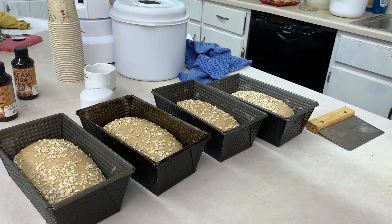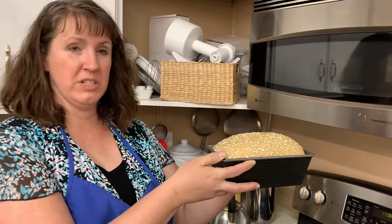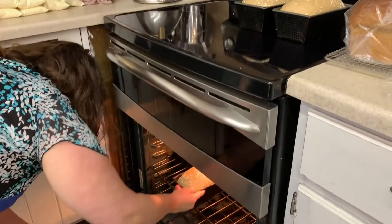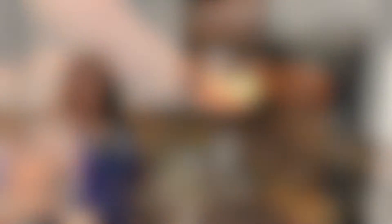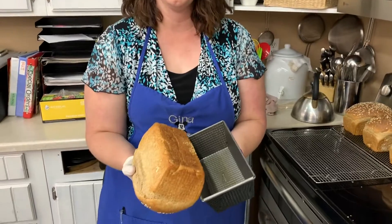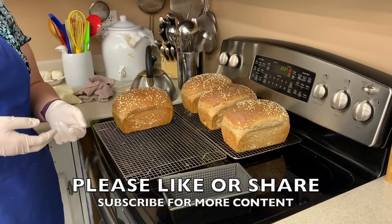We're going to take these over to the oven and let them rise as our oven warms up to 350 degrees. We've let our bread rise to about one inch above the rim of the pan, and now we'll go ahead and put it in the heated oven at 350 degrees. We let our bread cook for 30 minutes. One of the biggest things you're doing is turning your bread over and checking to make sure you've got that nice golden brown — that's how you know it's done. Then we just take them out, put them on cooling racks, and let them cool down. And there you have your complete product: your honey and wheat bread.